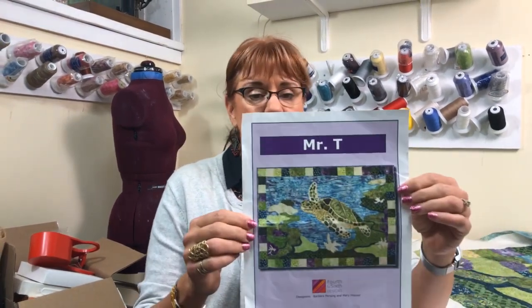Hi, this is Nancy with On Point TV and Quilting with Nancy. Thank you very much for joining us, and if you're not joining us live, thank you very much for watching us on YouTube at your convenience. This is part two of free-motion quilting the Mr. T the sea turtle.